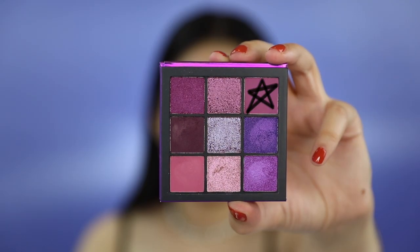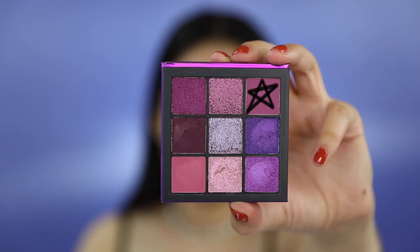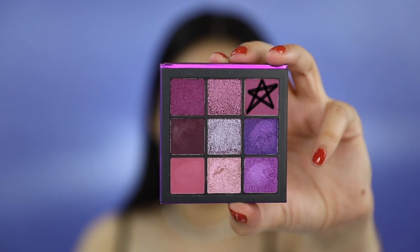With my Morphe M433, I'm going to pick up this shade here and use it as my transition shade. Remember guys, a little goes a long way. It's always better to pick up less shadow and just work your way up, because it's obviously harder to blend if you get shadow crazy and pick up a lot of shadow with your brush.